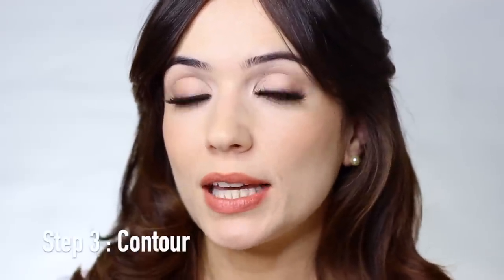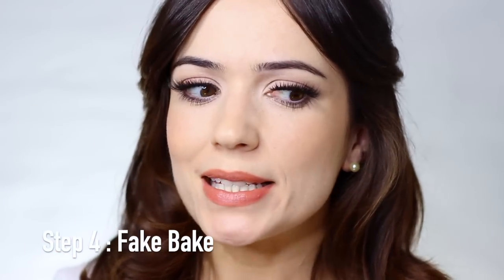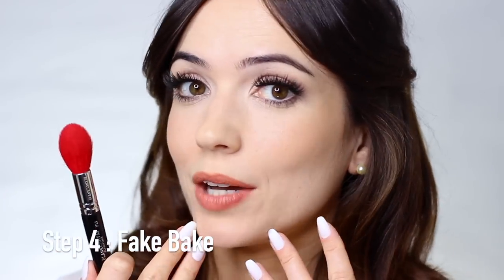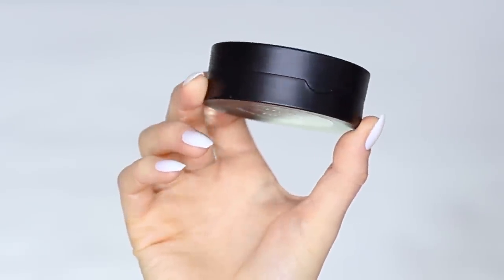Bronzer is done. At this point I would typically do contour, but I'll talk you through that at the end. Now we're moving to the tapered side — the F14 red side — which is great for getting into little areas underneath the eyes and alongside the nose. I also like it for fake baking. For those who don't know, baking is applying a lot of powder onto the skin, leaving it to sit and bake, then brushing it off to get a really clean, crisp line.